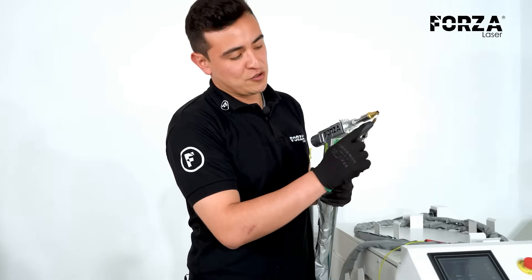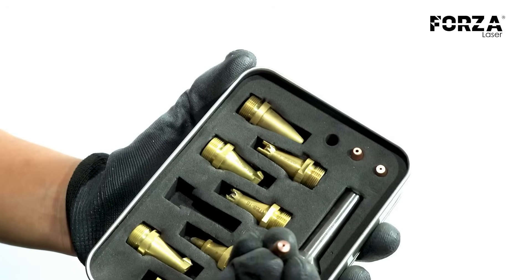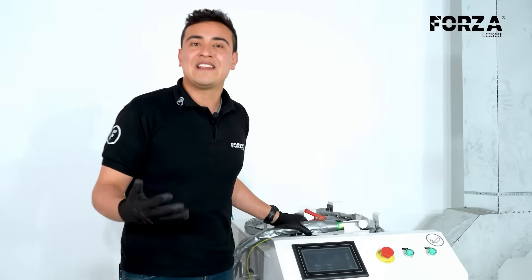We'll use our filler material system for support. The filler material system comes with these small nozzles as accessories, which help with the type of filler material depending on the diameter we're going to use. Once we have all this ready, let's check the machine, specifically the parameter settings.